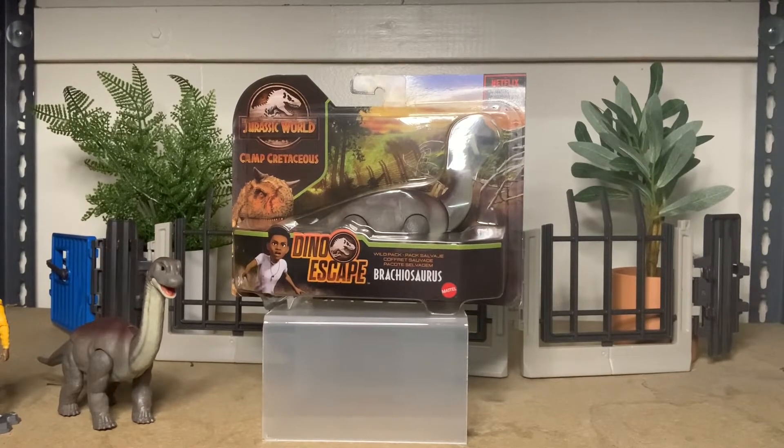Hey guys, today we're looking at the Jurassic World Camp Cretaceous Dino Escape line from Mattel — the Baby Brachiosaurus as seen in Season 3 of Camp Cretaceous.